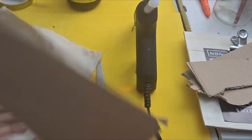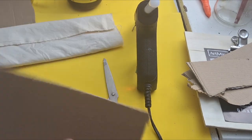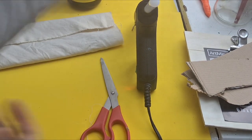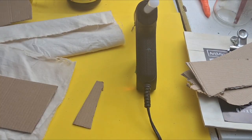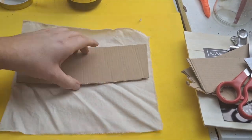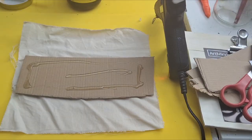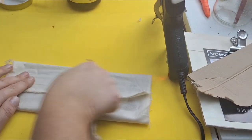Now that I have them cut out I am going to take and glue them down. You don't have to use hot glue — you can definitely go in with regular glue or Mod Podge and just brush it on. The glue is a little dangerous, so I'm using that piece of cardboard to protect my fingers.